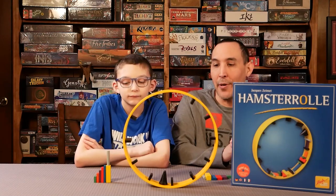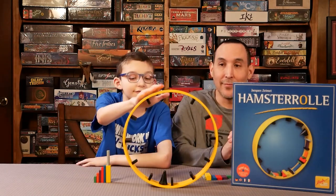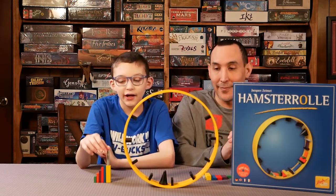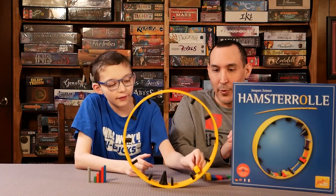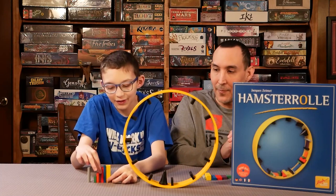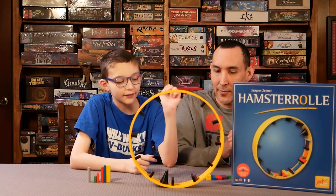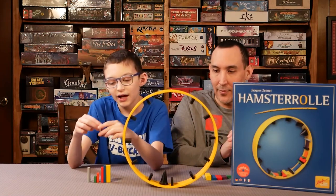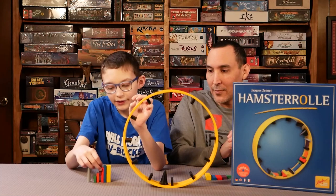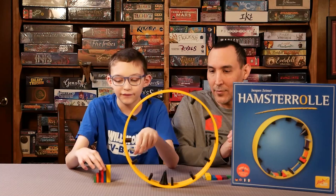What would you give the components? I would give the components a five out of five. I really like the little hamster wheel. I also like how you're placing these wooden pieces on it — you just put your little wooden pieces on there and it moves. The components are fair for everyone and there's always a spot to put them.